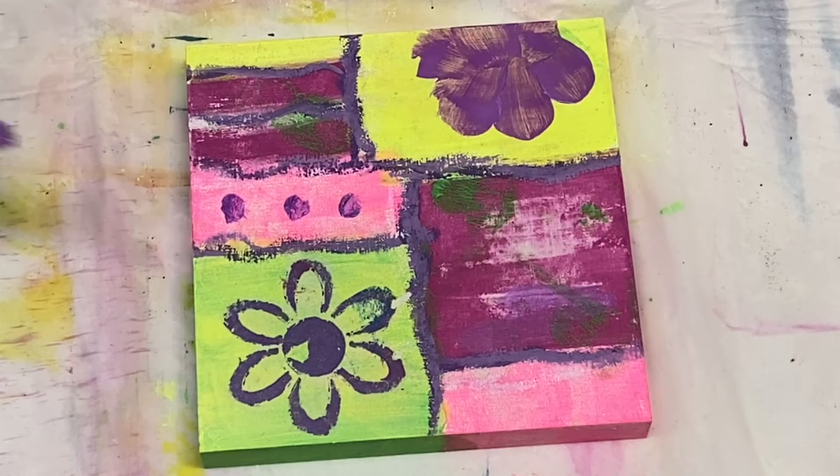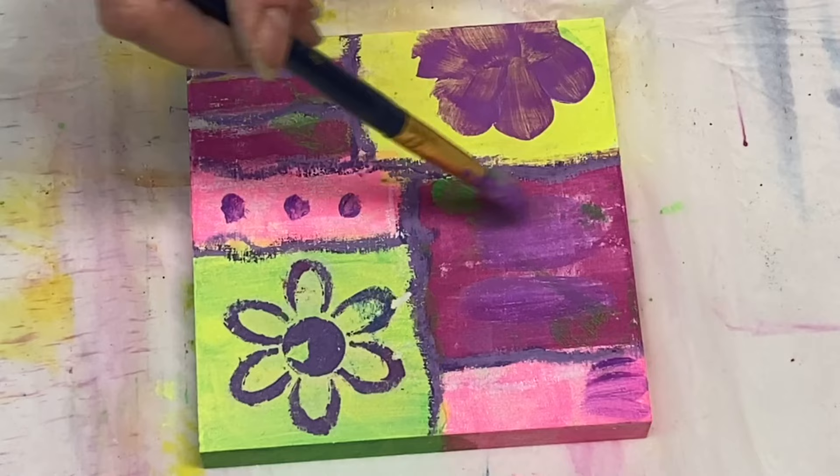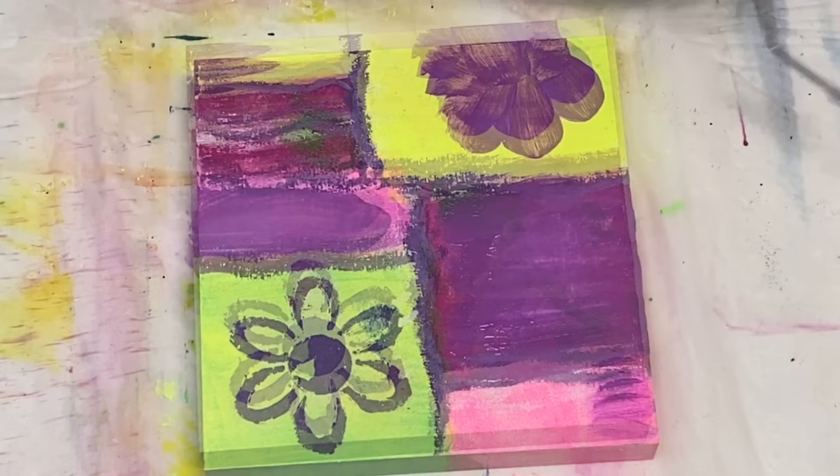I'm adding that over the magenta and now over some of the bright pink as well. I guess I didn't like those three purple dots there, so I decided to paint over the whole thing.